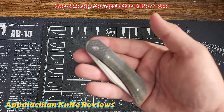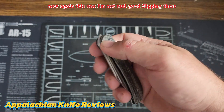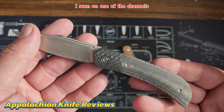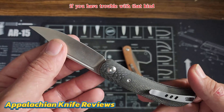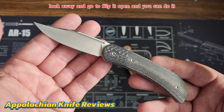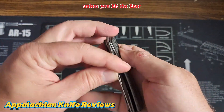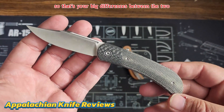Then obviously the Appalachian Drifter 2 does have a lock on it — a liner lock. I'm not real good at flipping these. I saw on one channel — I believe it was Knife Center — the guy from Kizer told somebody: if you have trouble with that, look away and go to flip it open, and you can do it. Sometimes that works, sometimes it doesn't. This one has a liner lock so it's not going to close down on you unless you hit the liner. I was looking away when I did that and it worked just fine.